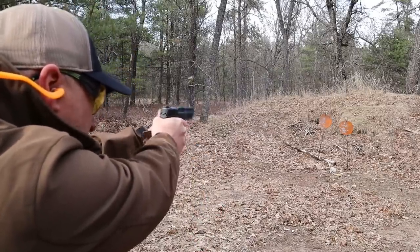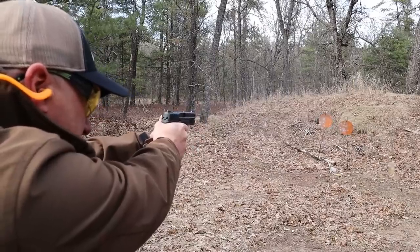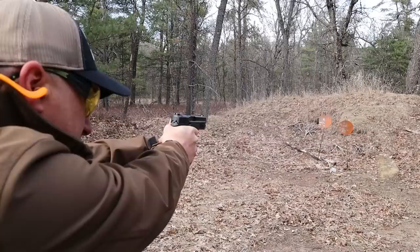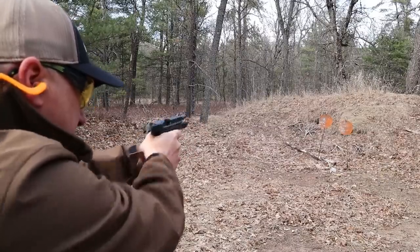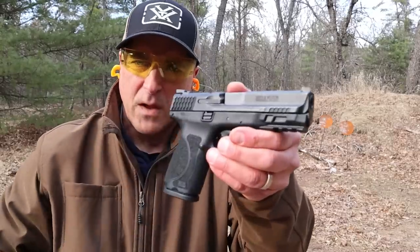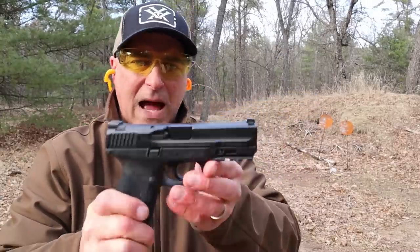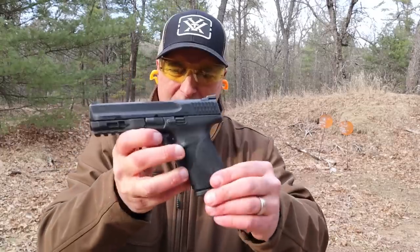Let's take a few shots. Very nice handgun. I know more than a couple people moved away from Glocks to the M&P line, and I can't blame them.